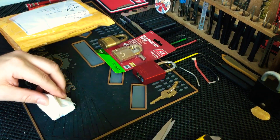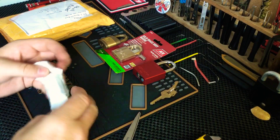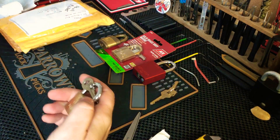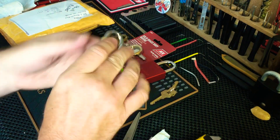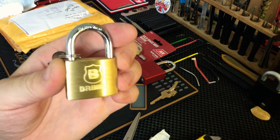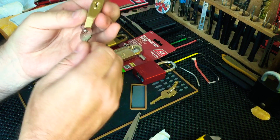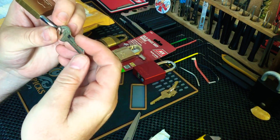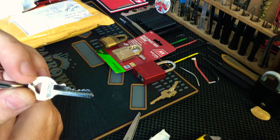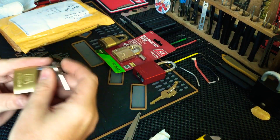There's another little padlock in here. Brinks — this is my first actual Brinks. I do have a Brinks on loan from Parkortman, but this is my first owned one. So this will be a fun pick, and it's got the key and everything. Five pinner with pretty decent bitting — you can see it goes higher than low, and a couple of highs down the back. That'll be a fun pick.